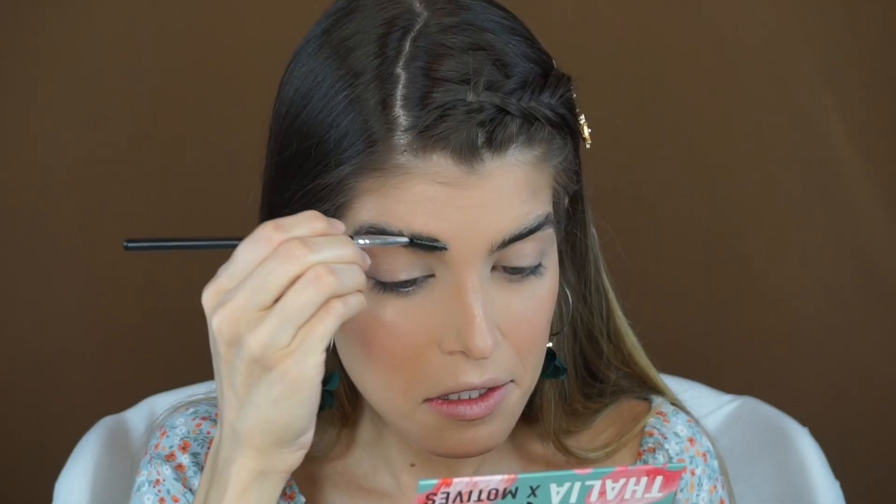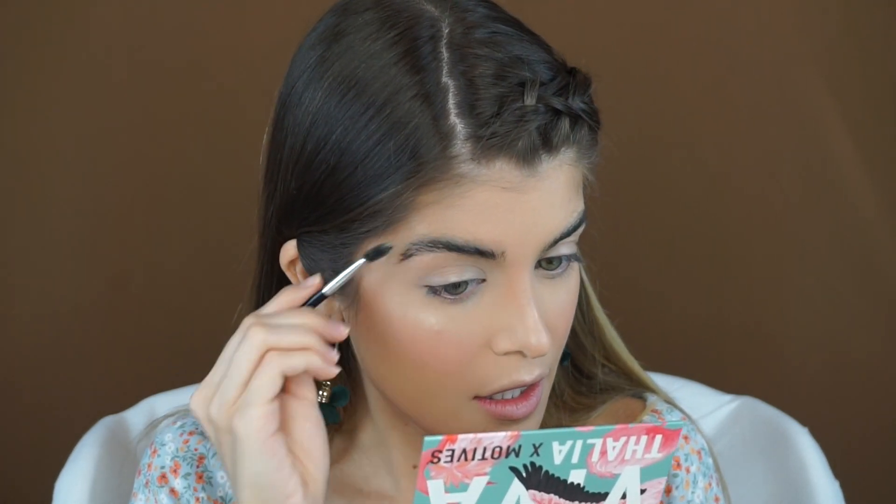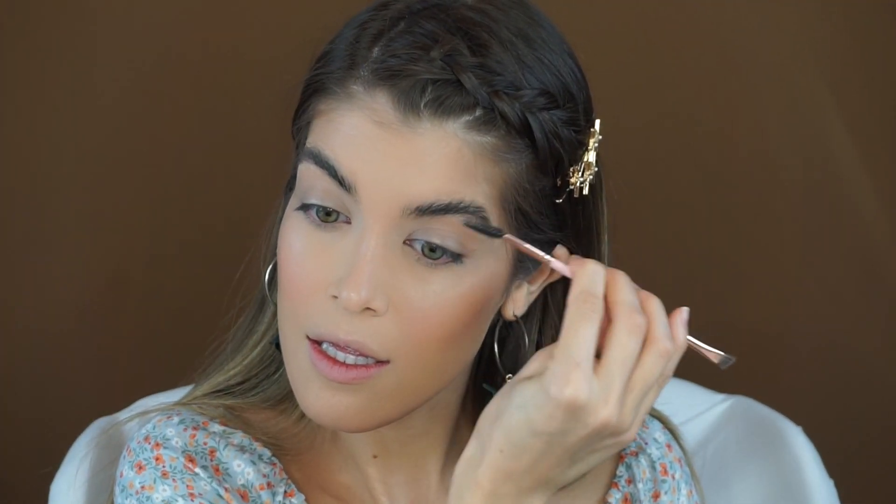After you're done filling them in, take your spoolie and start to shape them. You don't have to leave all your brow hairs sticking up — you can leave maybe the front sticking up and then the ones on the side going down a little bit. You can take your finger and kind of comb them through. I prefer doing these types of brows after foundation is done because if you do it before foundation, then you risk ruining the fluffy brow shape that you created.